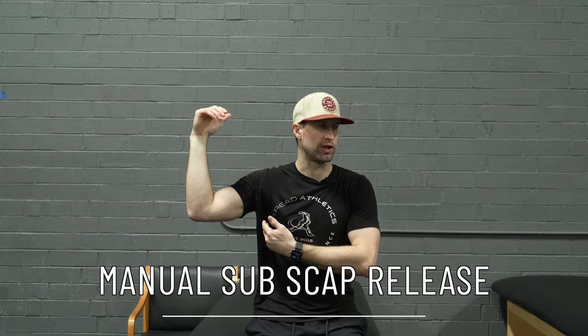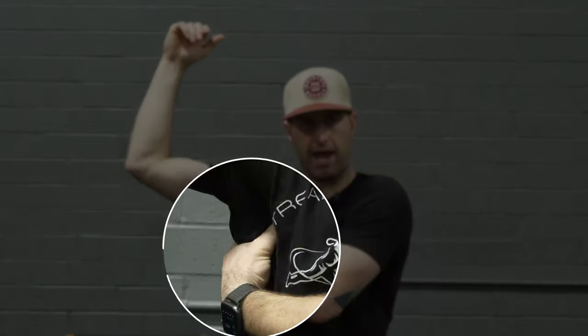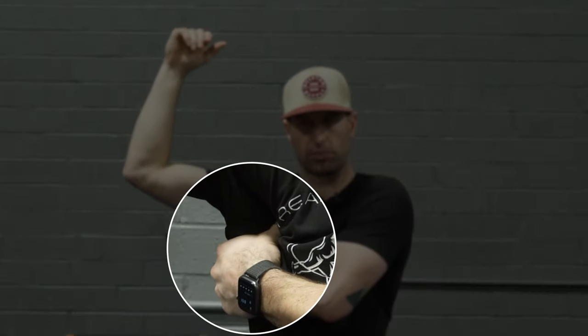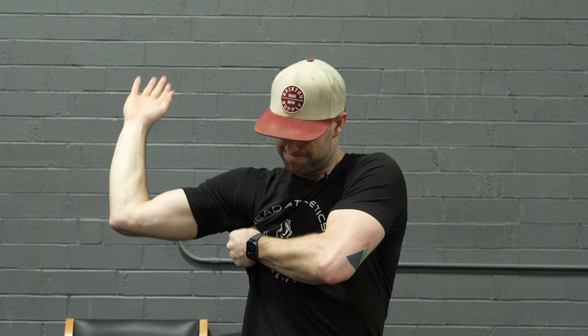Now we're going to hit a rotator cuff muscle that's a little bit more inside the shoulder — this is our subscap. To release this, I like to do a manual release using my thumb on my opposite hand, keeping my thumb against my ribcage so I can almost feel my shoulder blade on the backside. My thumb touches the shoulder blade, the muscle is pinned, and I can go back and forth into internal and external rotation. Releasing this muscle usually improves external rotation range of motion almost immediately.